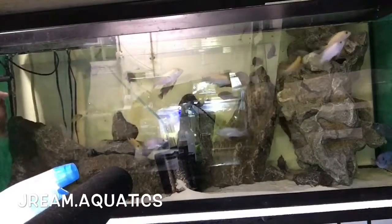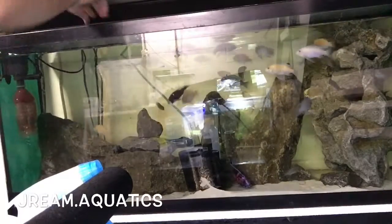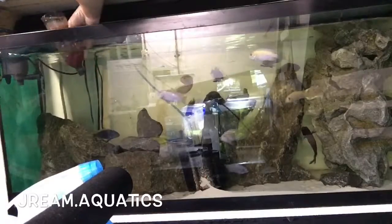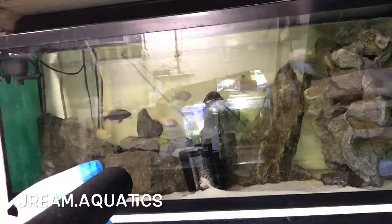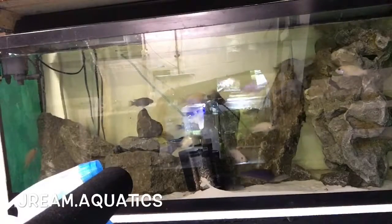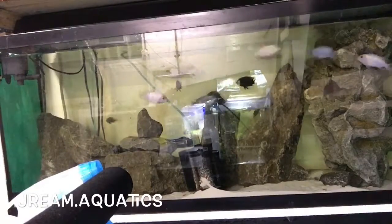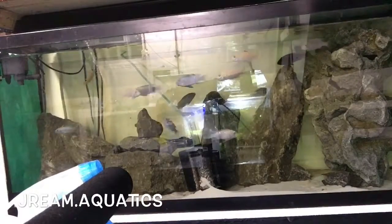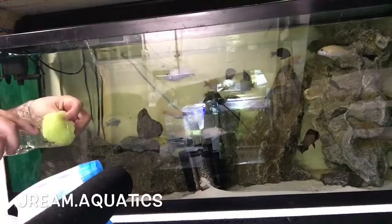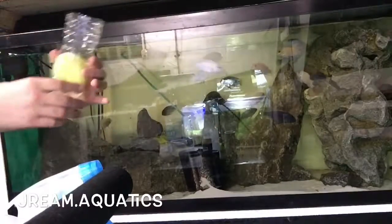I'm also going to change the filter out — you can see it right here. I'm going to change this out because it's dirty. All I do is cool it off, get the water out, grab a new one, throw it in, and now the filter flows again.